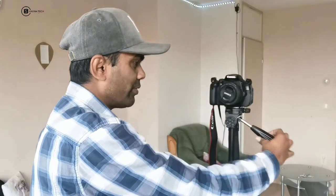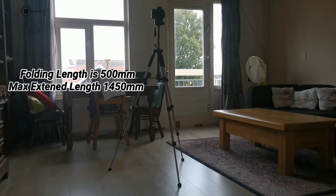Here you can see the tripod is fully set up and the exact length is on screen. The height is around about 5.5 feet or something like that — I'm not exactly sure — but you'll get all the specifications in the description.